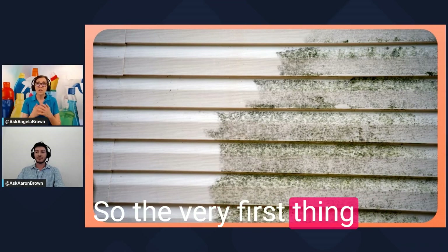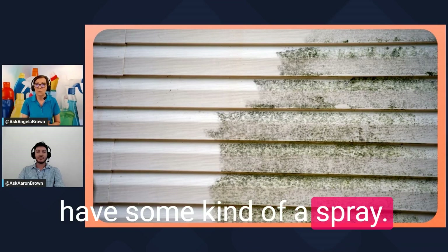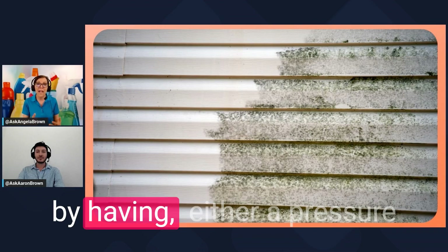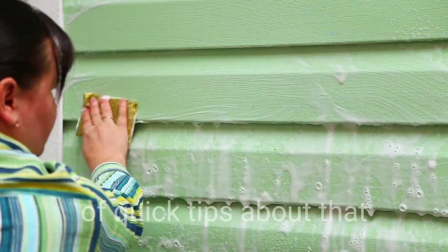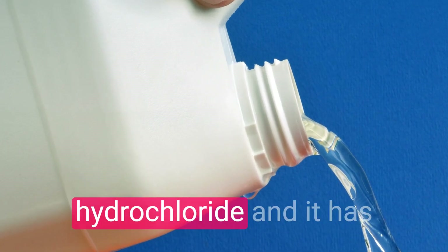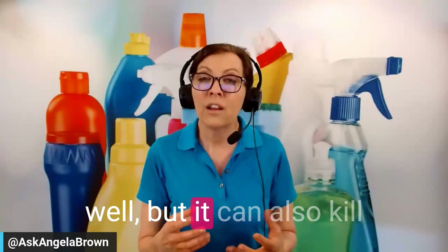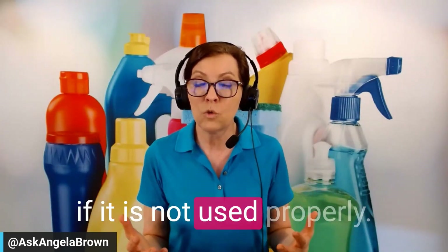The very first thing I want to mention as you approach your house is that you need some kind of a spray. You can remove mold and mildew from the outside of your property using a pressure washer with a bleach combo. Bleach is sodium hypochlorite — it has a very strong smell and it can kill plants and do damage if not used properly.